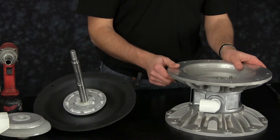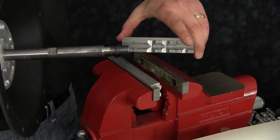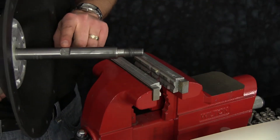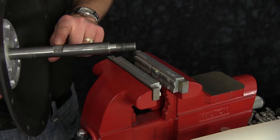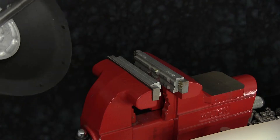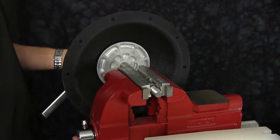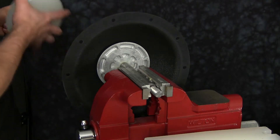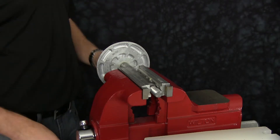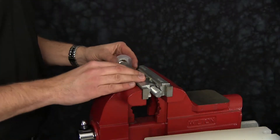Now we're ready to disassemble our old diaphragm assembly. Today we will use a vise with soft jaws. Soft jaws are utilized to ensure that the shaft is not scarred, scratched, or damaged while clamped in the vise. Versamatic shafts have wrench flats on the rod to assist in diaphragm removal and installation when performing maintenance in the field. Once you remove the old diaphragm assembly from the rod, set aside the inner and outer diaphragm plates and discard the old diaphragm. Be sure to save the plastic bumper washer for later reassembly.